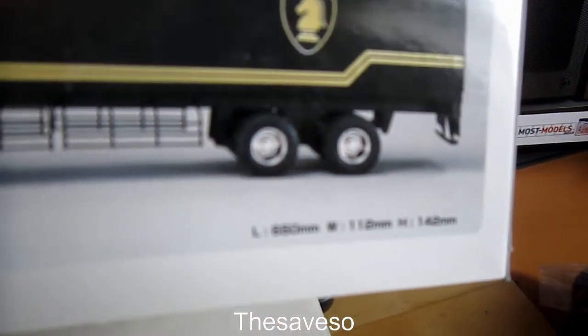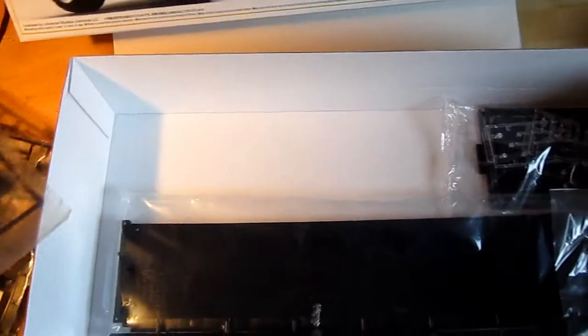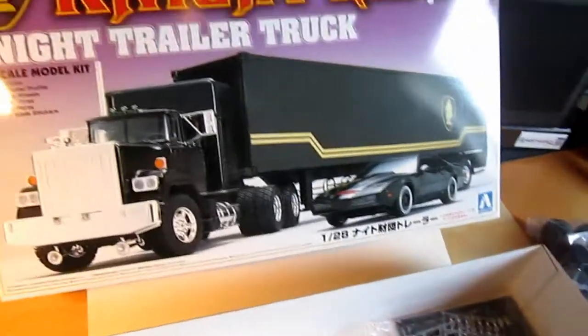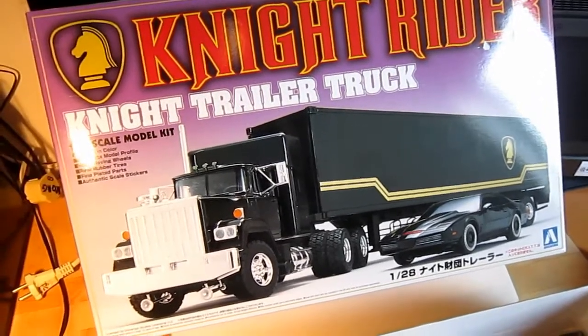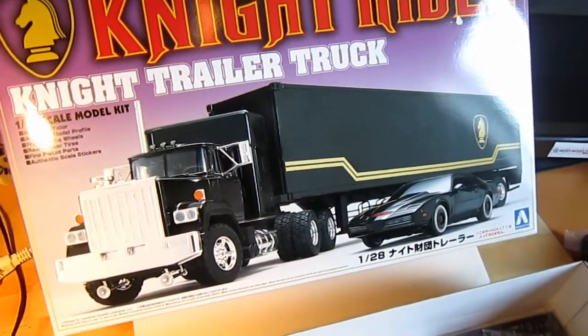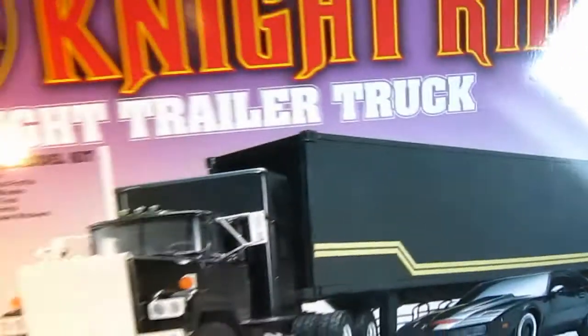The whole thing is about 65 cm long, or 70 cm — 650 mm. That is the scale. What I'm going to do is build this thing of course. I'm really happy I have this. I saw it years ago and I didn't want to buy it, but then later I thought: I want to build a truck. So I have a truck, and it's the Knight Rider truck.